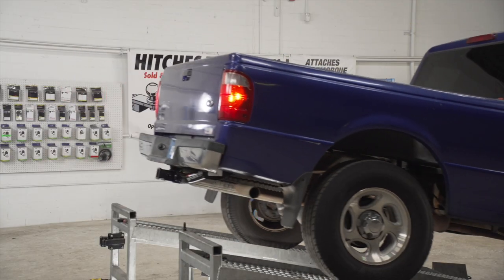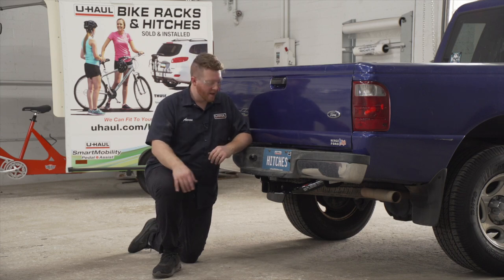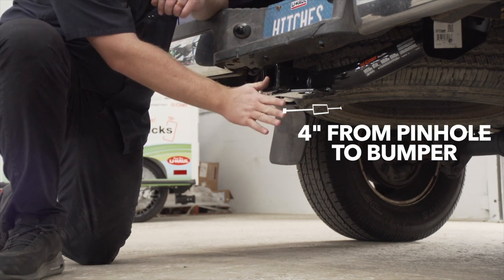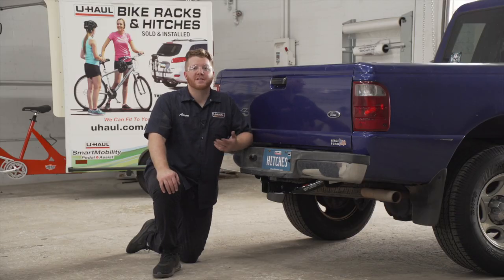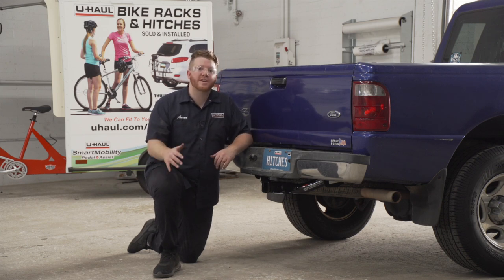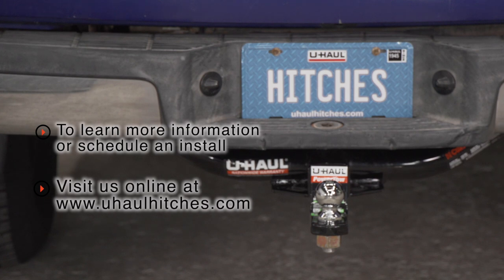With our hitch installed, we went ahead and pulled our vehicle down onto level ground to show you some important measurements for your hitch accessories. This is a two inch receiver. From the pinhole to the edge of the bumper is four inches. And from the ground to the top of the inside of the receiver is 21 inches. This will help you determine the length, rise and drop for your hitch accessories, such as a cargo carrier or bike rack. So that wraps up our install and our video. Thank you for watching. If you have any questions about this product or if you'd like to schedule an installation with the U-Haul Hitch Professional, you can visit your closest U-Haul Hitch Center or visit us online at uhaulhitches.com.